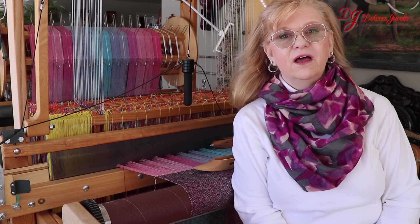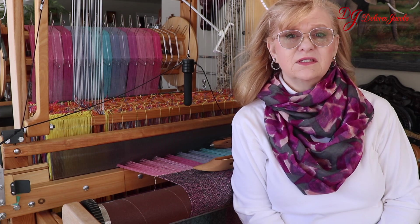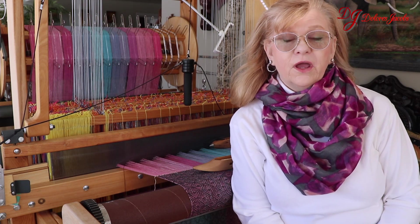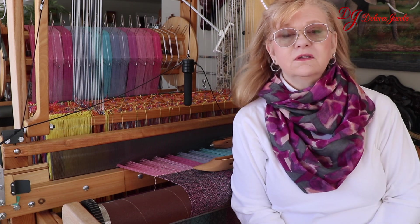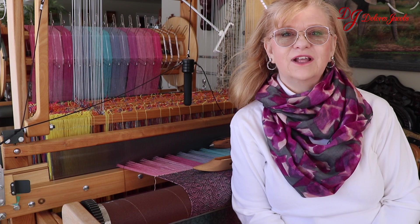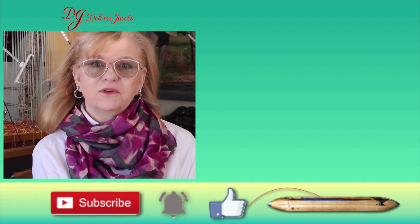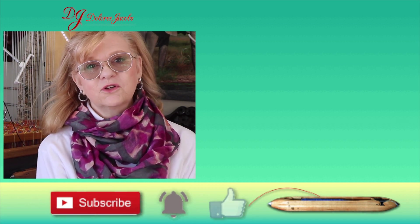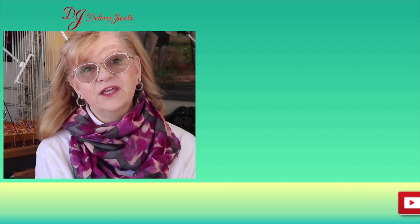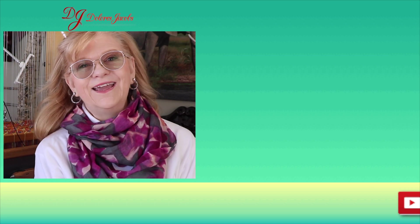Thank you for watching the video and I hope you learned a little bit about temples today. I intend to put out a Tips, Tools, and Techniques video on all subjects from weaving to spinning to dyeing. If you're a new weaver, you're going to find a lot of tips. If you've been doing these projects for a long time, you're still going to learn a lot. So I hope you'll join me — if you would, do me a favor and give this video a thumbs up, it really does help. Subscribe to my channel if you'd like to watch more, hit that bell and you'll be notified of the next video that comes out. Thanks, bye.